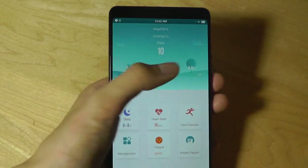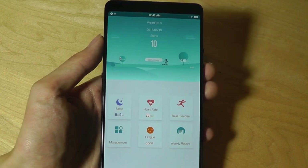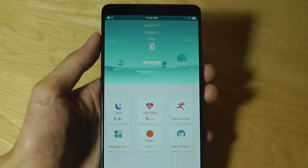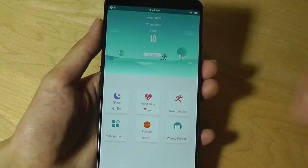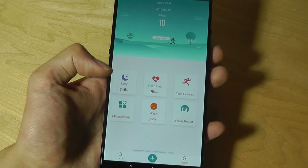In terms of actual accuracy of steps and movement, unfortunately that's not one of the strengths of the HR3. I found that it sometimes overestimated my steps considerably — so if you accidentally shake your wrist, it will sometimes count that as 5 or 10 steps when in reality you haven't really moved.